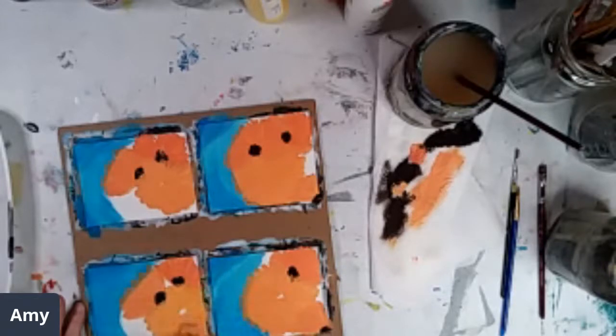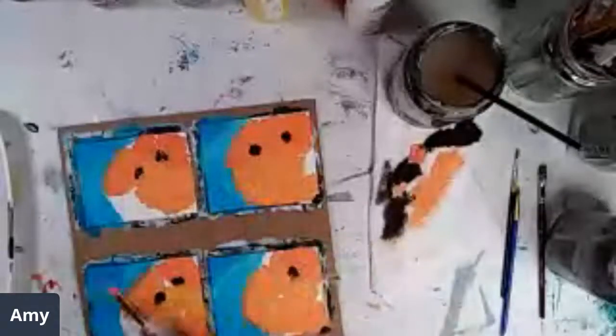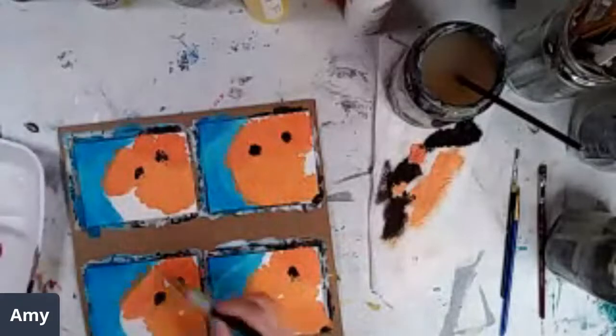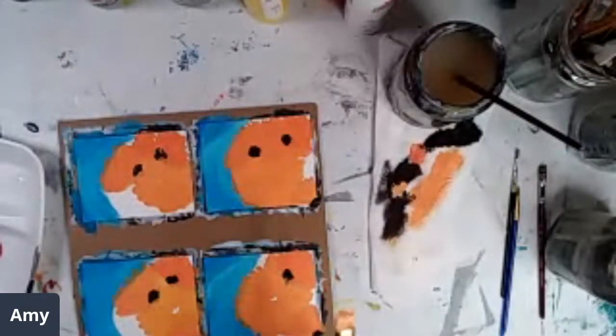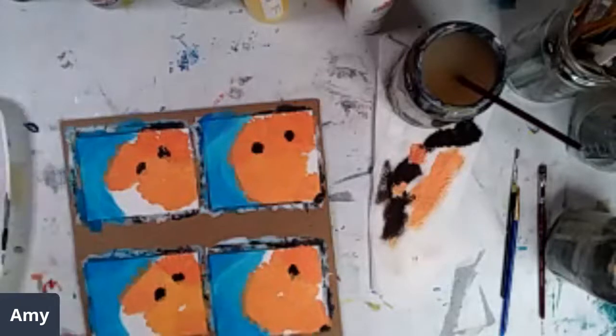So you see what's going on here — these are all different. They're the same painting, but they're all going to look a little bit different because they're all individual. I'm going to have to put some more layers on here to kind of make that pop a little bit more.